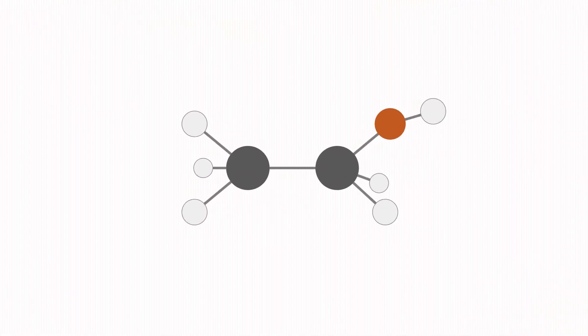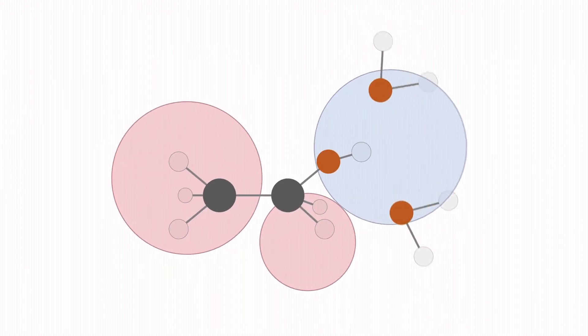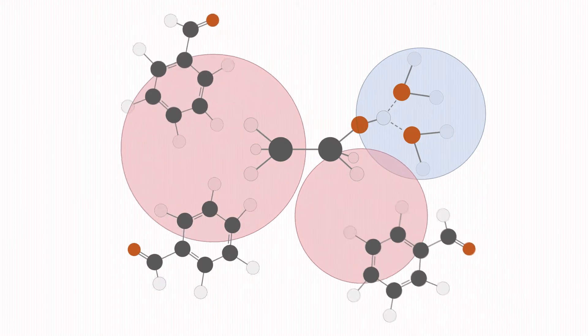In an ethanol molecule, you have both polar and nonpolar sides. The polar side makes it possible to dissolve in water, and the nonpolar side dissolves fat.